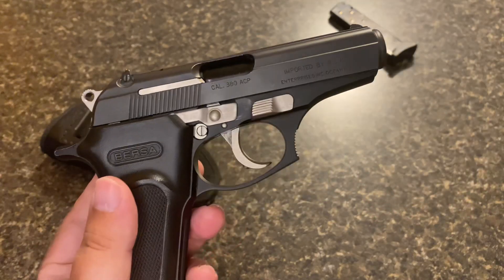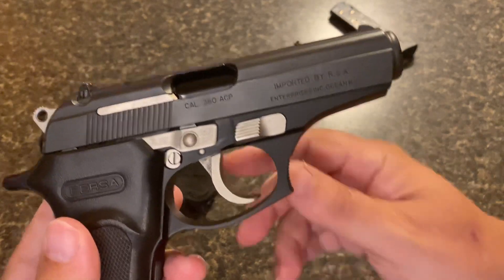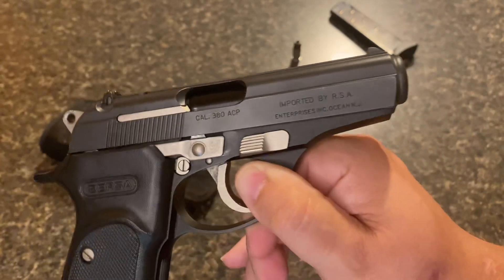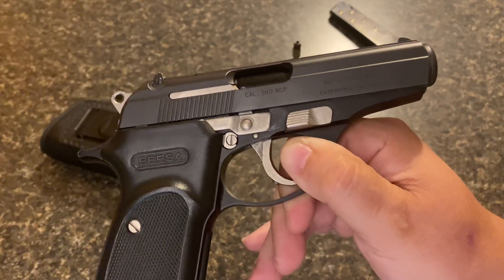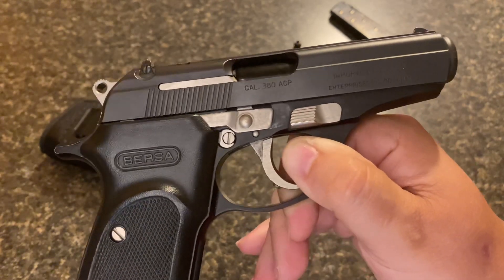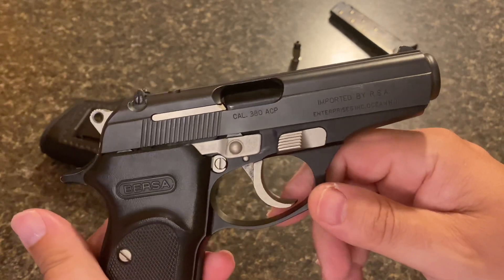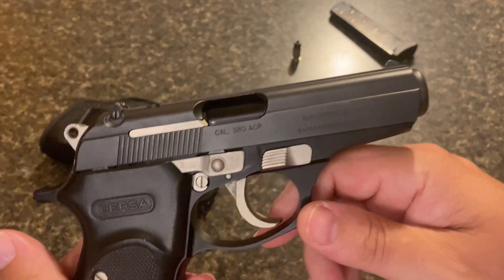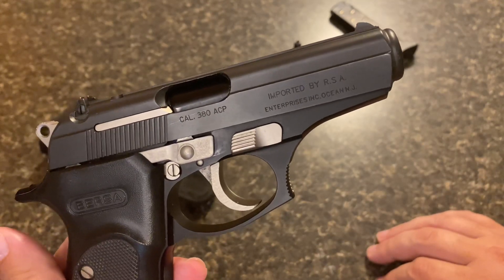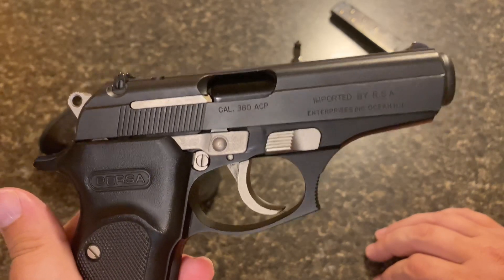Everybody says, 'Oh, it's a .380,' but I don't want to get shot with a .22 either — .22s have killed a lot of people. It's not the ideal round, it's not Dirty Harry's .44 Mag, but it will do the job as long as it fires every time and you can hit what you're shooting at. Stopping power is all about bullet placement. If you're racking off rounds hitting people in the leg that's not going to stop them as well as putting one in the right spot.